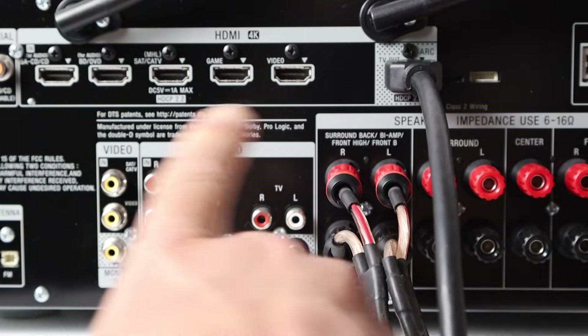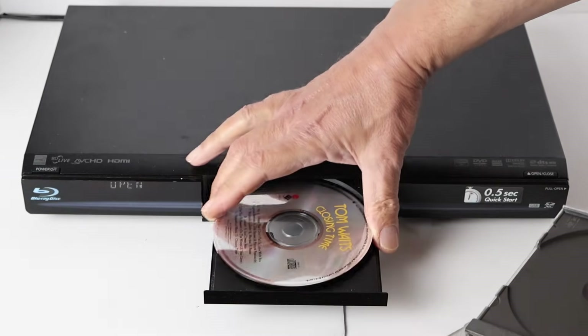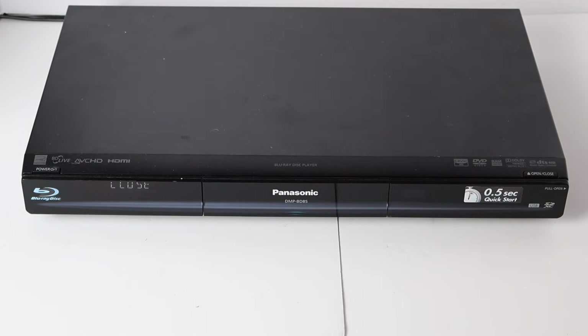With eARC, it's not necessary to use the HDMI inputs on the receiver to get the sound through that receiver. You would only use the receiver HDMI inputs if you ran out of inputs on the TV, or you wanted to play audio from one of the devices with the TV turned off, like if you wanted to play audio CDs on your Blu-ray player.